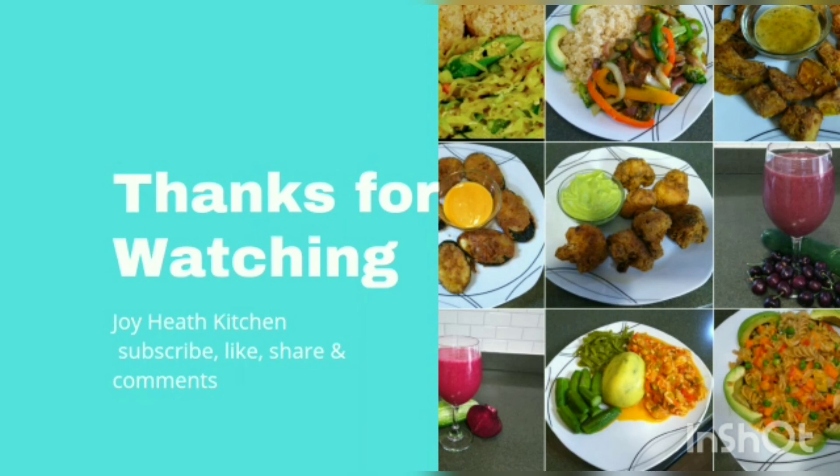Guys, go out there and take care of yourself. But before you go out there, remember to subscribe, like, share, leave your comment, tell a friend to tell a friend. Have fun — until I meet you back in my kitchen, another day, another time. Peace, love, joy, happiness!